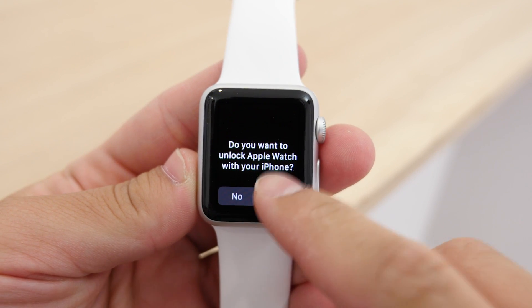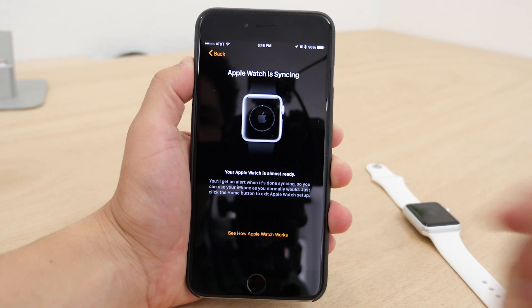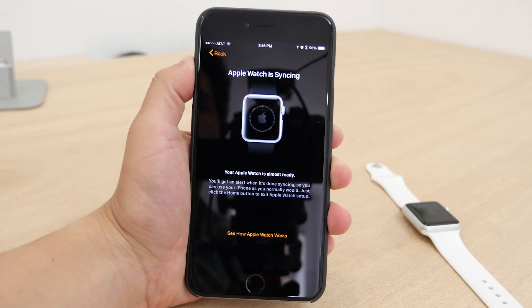Then you will be asked to install all of the apps that are available for the Apple Watch, or to just choose them later. Once you do that, it will start to sync everything over.